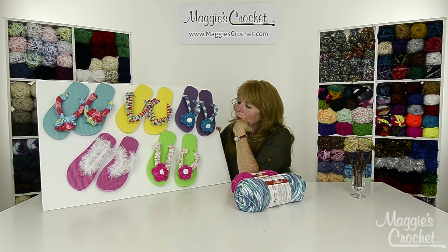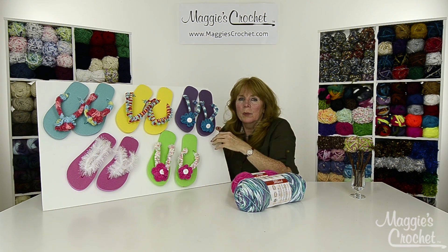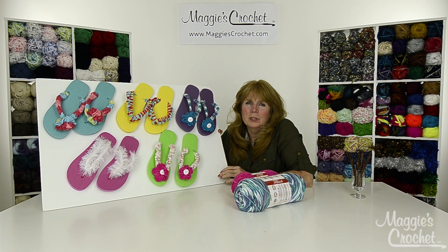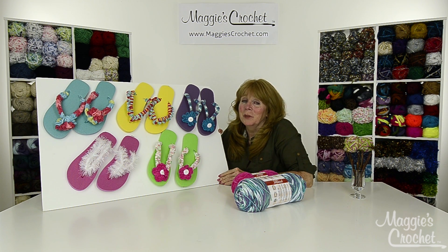These are great fun projects for summer and great little gifts for your grandkids, your daughter, or whoever. They're super quick and easy to make. Christina will now show you how to make these — make sure you watch all the other ones too, and be sure to subscribe to our channel.